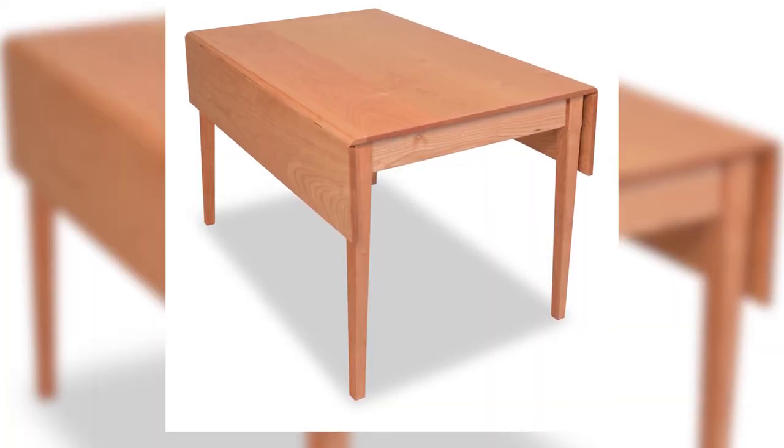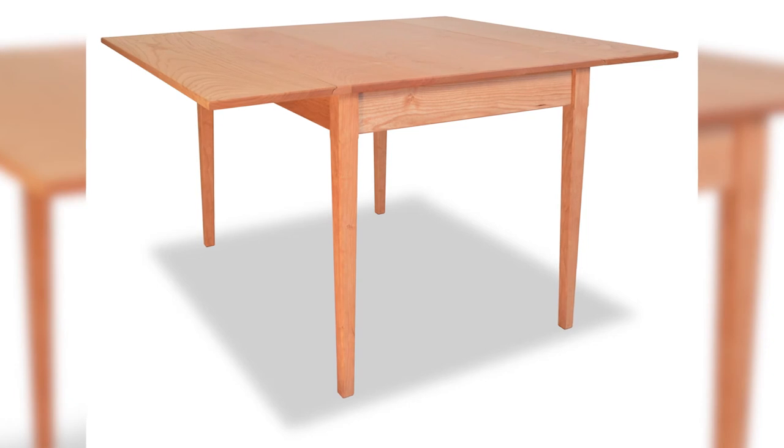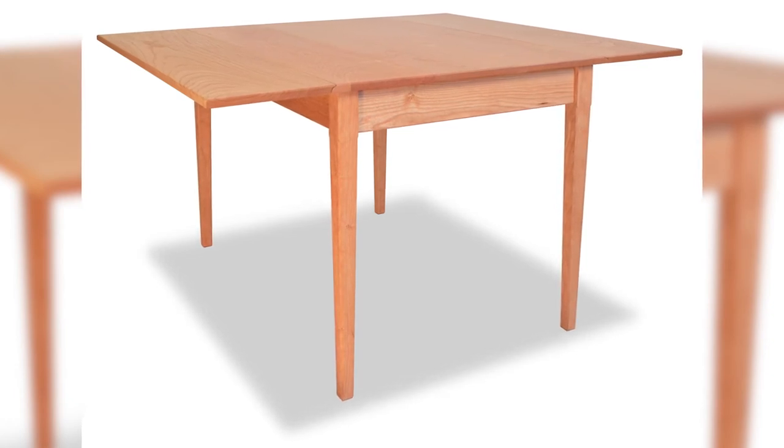The last table we're going to feature is the drop leaf table. The nice thing about it is that the leaves are attached to the table and they fold up or drop down. Another nice thing is that it folds into a very compact table, so if you don't have a lot of space, this is the perfect table for you.